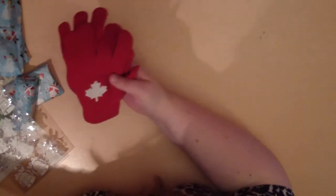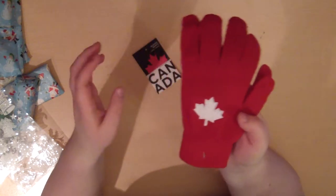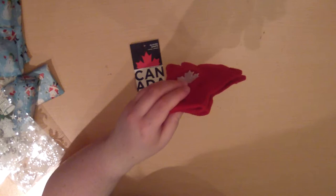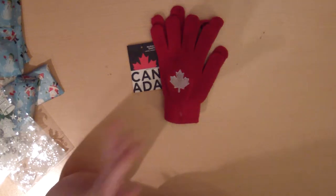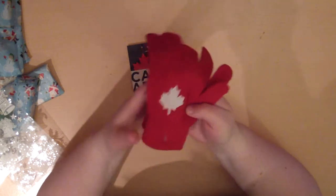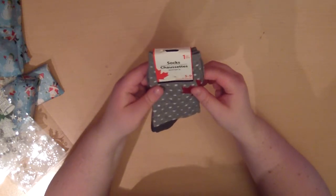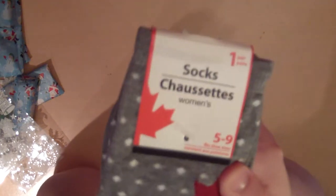Oh, that's what this tag was from — this is so cute! Mittens, or gloves, with a maple leaf on them. And I also got socks that have a maple leaf on them too — they're for size 5 to 9 and I'm like a 6 and a half, so that works. And this is a little snowman — let me open him up.